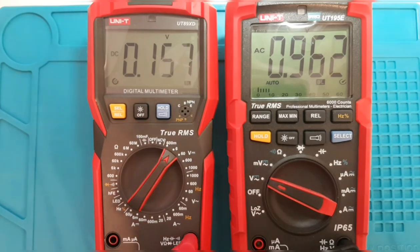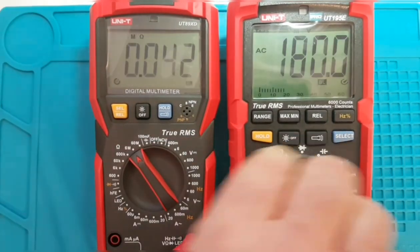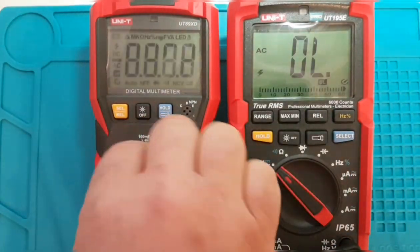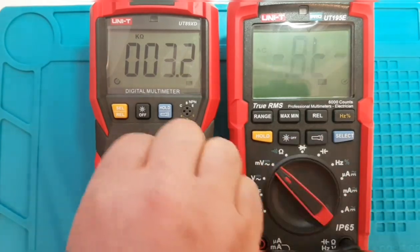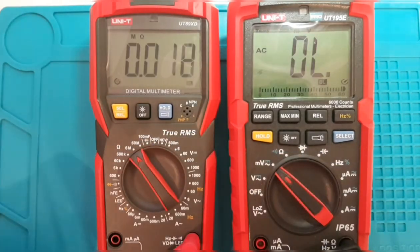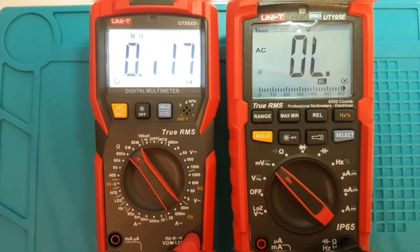With both the 195 and UT89XD side by side for comparison: the selector switches look quite similar, both with a rubberized feel. The UT89XD is a bit more clicky, while the 195 requires more pressure to turn. Both have an audible beep on every selector click. Regarding the backlight, the UT89XD is definitely more luminous and brighter than the 195E.